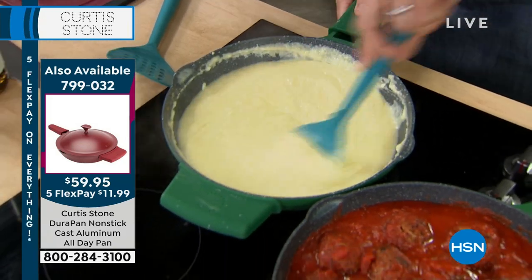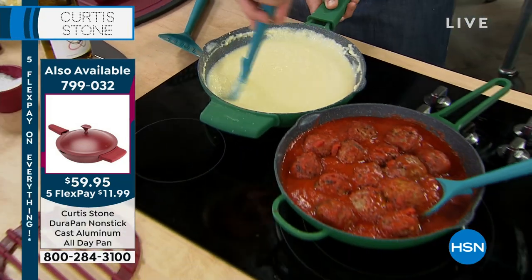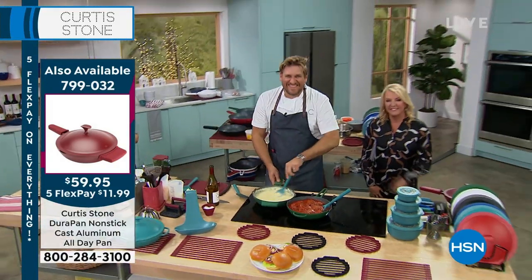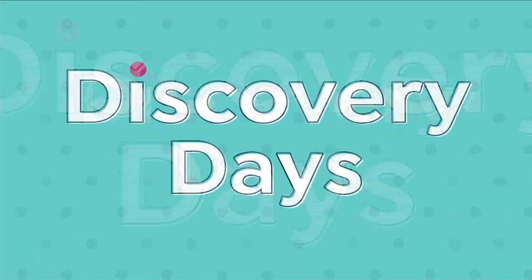When we come back — the shrimp. I've had it one other time and it sold out. You've got to stick around because they are colossal, jumbo, and delicious. Discovery days are back.